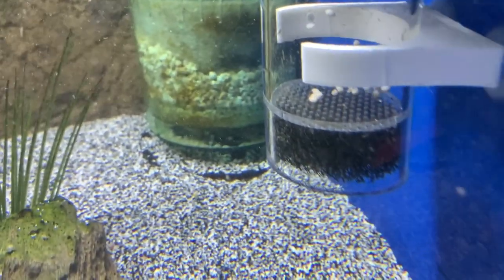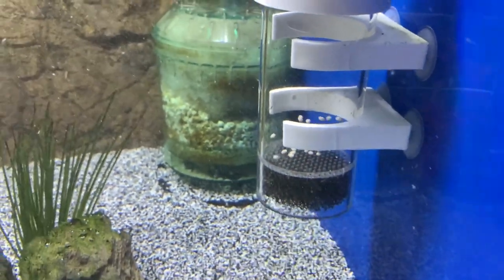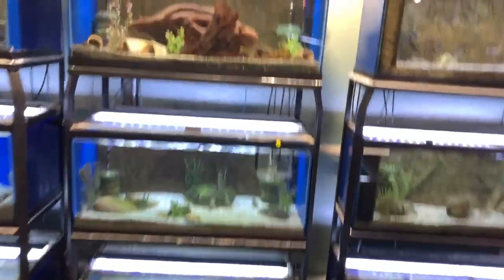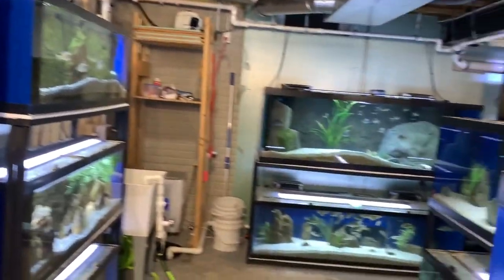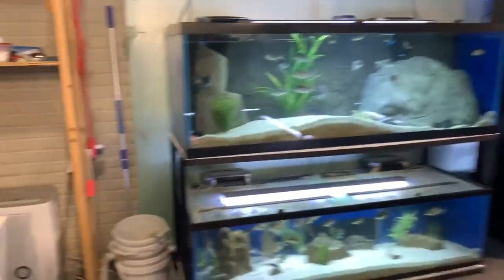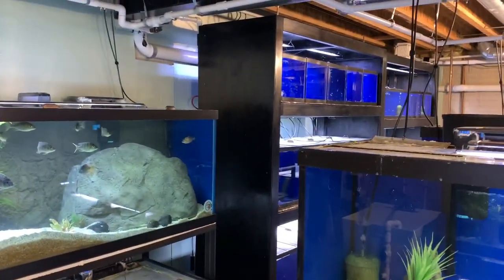I don't think they're going to make it, but I'll update you and let you know. If you like what I'm doing on my YouTube channel, please subscribe, hit the notification bell so you get notified when I put videos up, and thanks for watching day three in the life of a fish keeper.